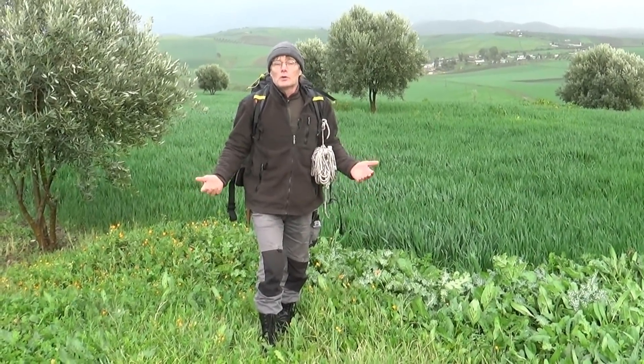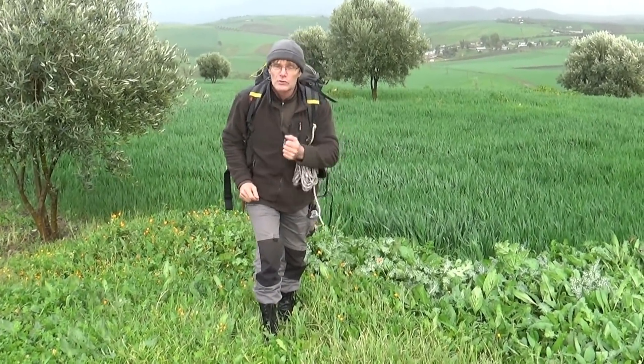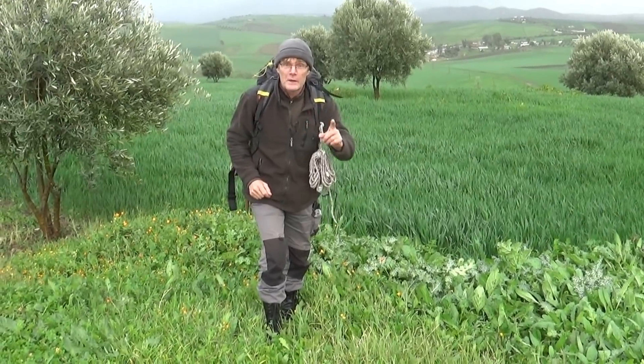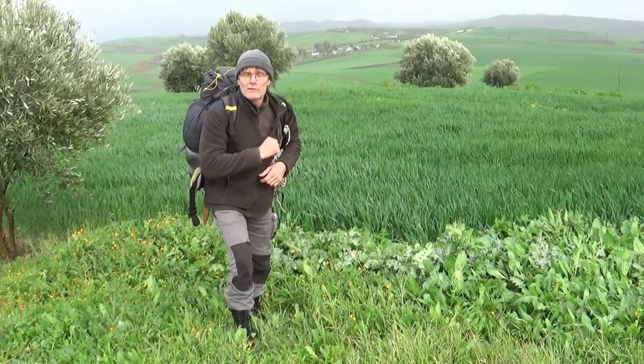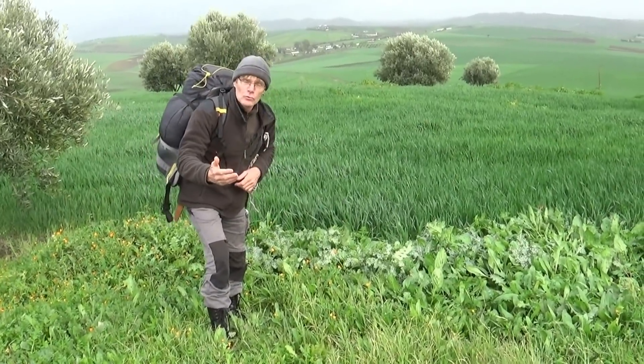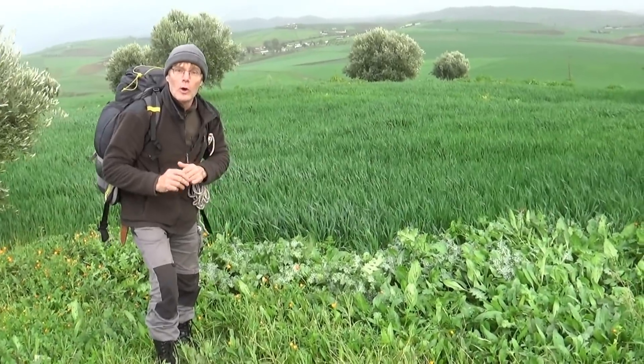Le chardon-marie est une plante qui est très connue, surtout pour ses graines, dans l'utilisation de la protection du foie, mais assez peu de gens savent que c'est une plante de survie qui est complète. Je voudrais vous montrer quelques pieds qui sont ici. Approchez-vous, nous allons essayer de voir ce qu'on peut faire avec cette plante, mais d'abord, observons-la de près.